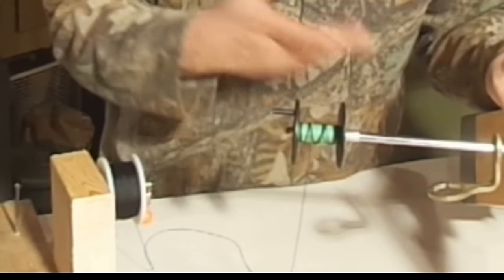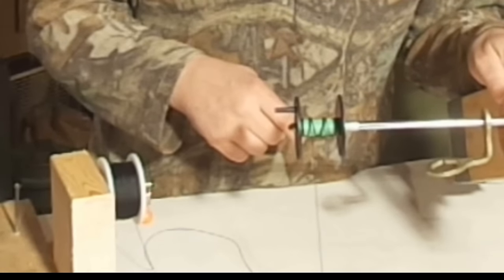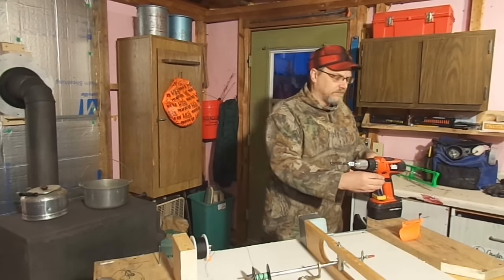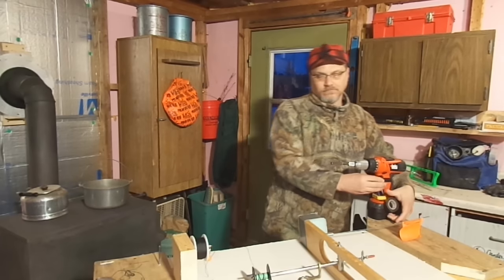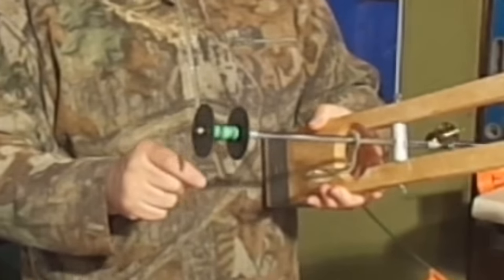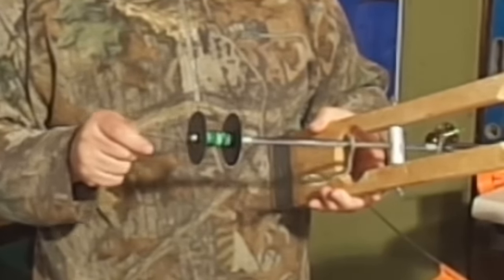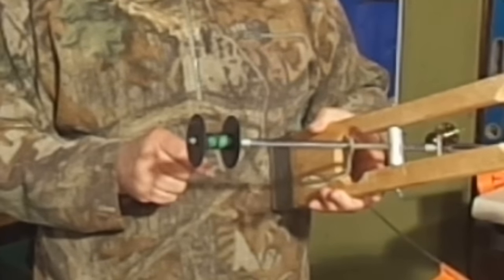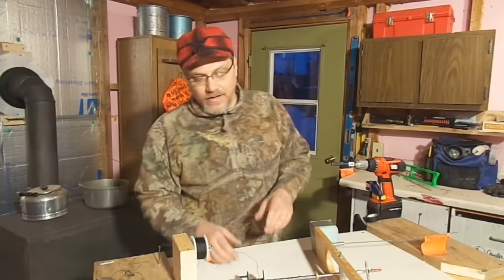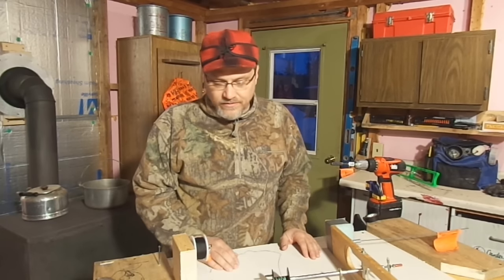As you can see the line kind of criss-crosses, and again that's just to keep it from burying itself back within the line that's on before it. Not a huge deal. I kind of think you can see where I'm going with that. Anyways, that will get the line spooled up.